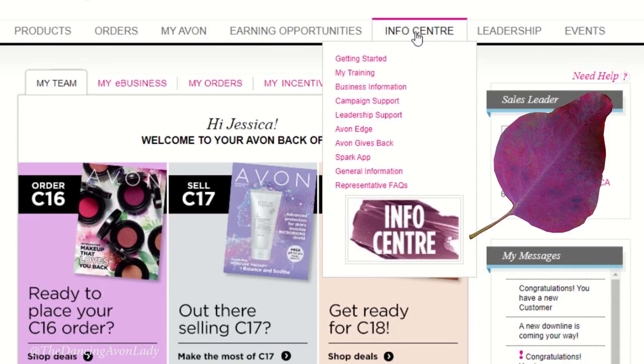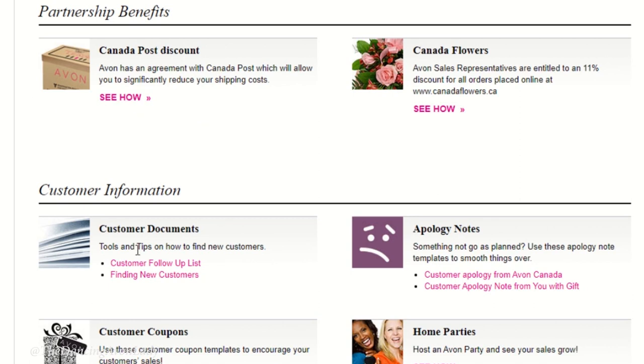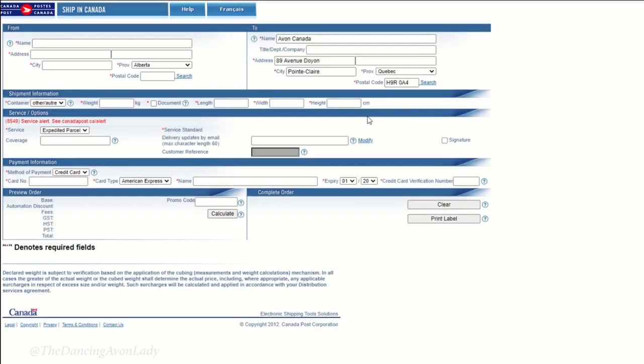So what you're going to do is go to the Info Center, then Business Information. From Business Information, scroll all the way down to the bottom and you'll see Partnership Benefits — that's the Canada Post discount. Click 'See How' to get started.